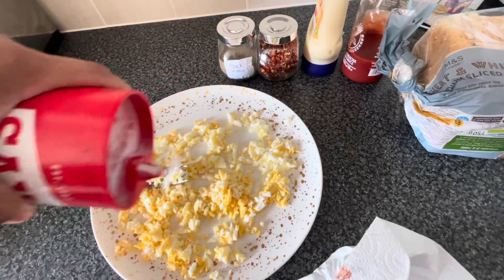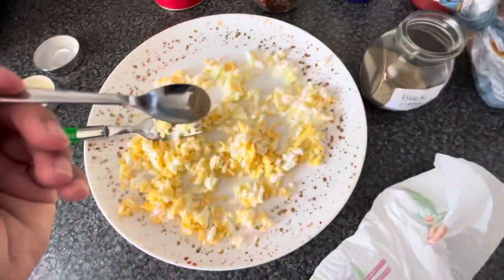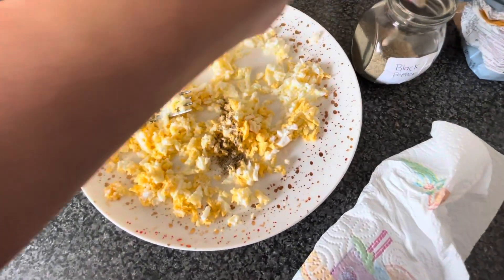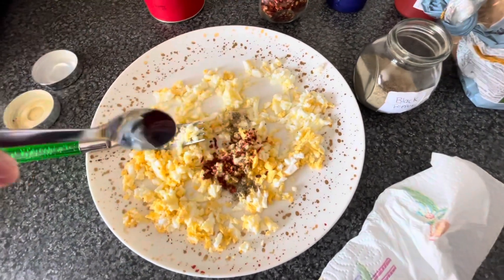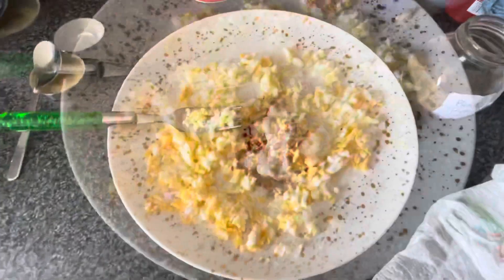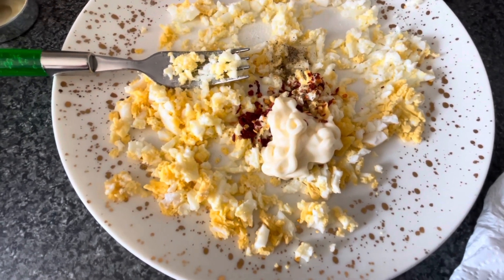To taste, I have black pepper — I will add a little more. If you don't like it, you can skip it. Then we will add mayonnaise or spicy sauce — add one tablespoon mayonnaise and one tablespoon spicy sauce.